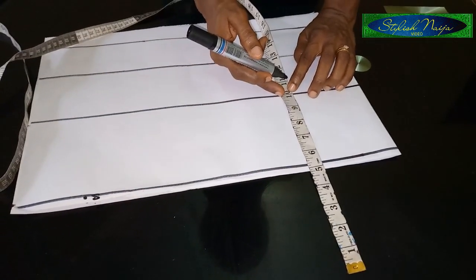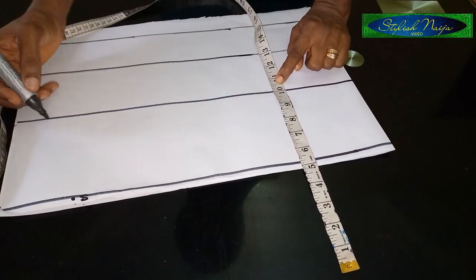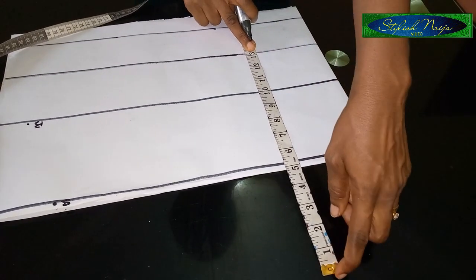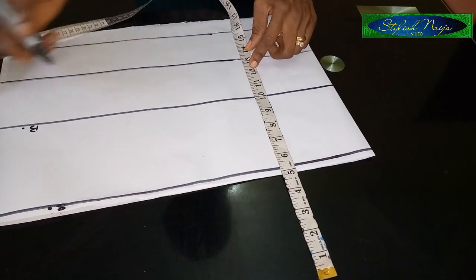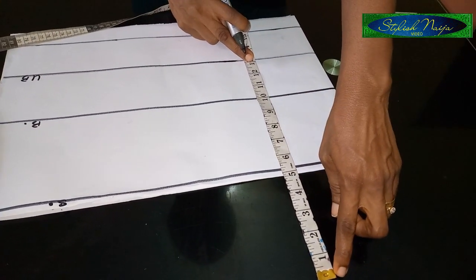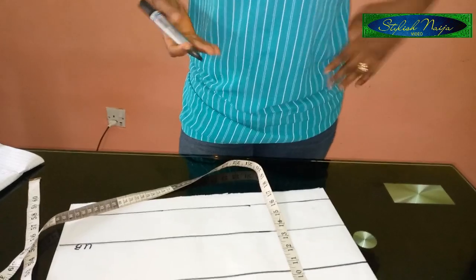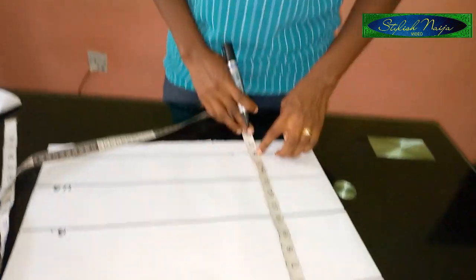So this is my bust point. The next line after the bust point: from my shoulder to my underbust is 13 inches — that is my underbust measurement. The next line after that is from the shoulder to 16 inches, which is half of my waist measurement — that's where the first cut is going to be. Then I have my allowance.